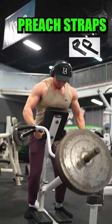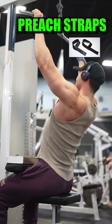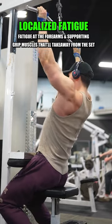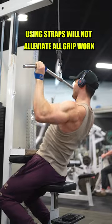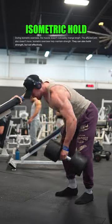I always preach to use straps for every movement that's purely hypertrophy based, because why even have a little bit of localized fatigue in your forearms when you can reduce it significantly with straps? It's also important to remember that just because you're using straps doesn't mean your grip is completely eliminated — you're still squeezing the grip on your strap, which is still energy expended, just less.